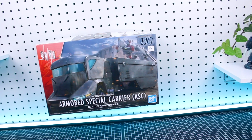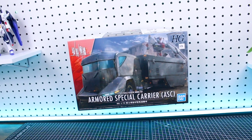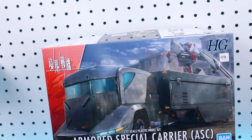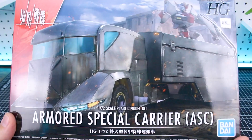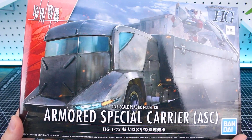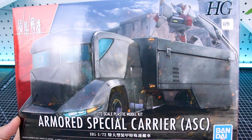Taking a look at the box art, it's got the featured truck right front and center, and in the background you can see the Kenbu with its new weapon that's also included with this set. The box art looks very nicely painted — it's got some weathering and some lighting effects going on. The truck does look very cool.